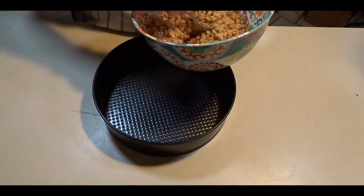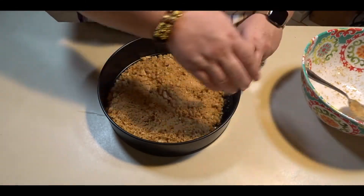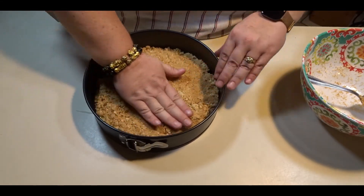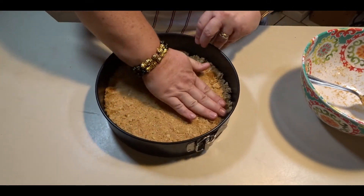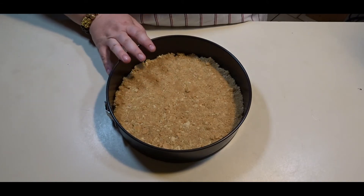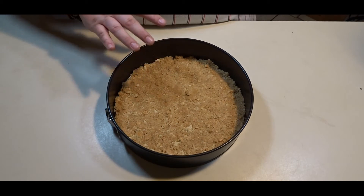I am going to take my moistened graham crackers and put them into a 10-inch springform pan, using my hand to press this down to the bottom of the pan. If you do not have a springform pan, you can use any 10-inch pie dish or baking dish you have — it does not have to be a springform pan.